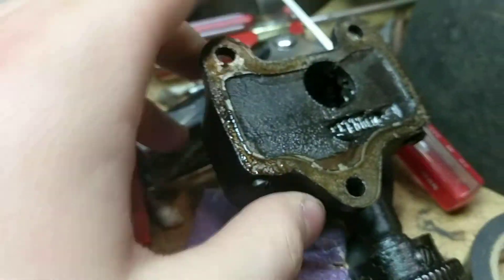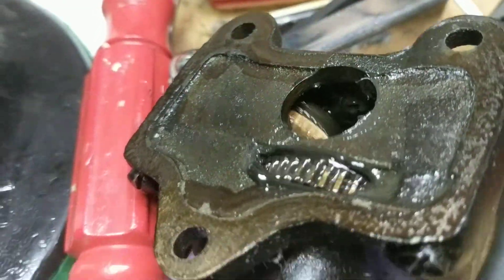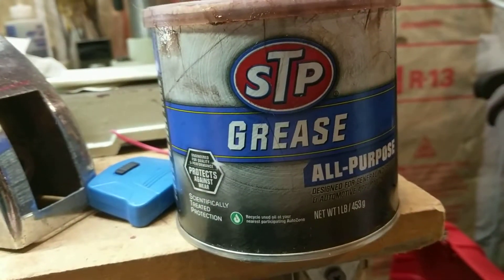If you mess it up and bind up the fan, shut it off right then and there. Here's what the gearbox looks like — you want to add some grease to it. Make sure to clean out the old grease first — I use penetrating oil to clean it out. This grease works really well and I use it a lot.